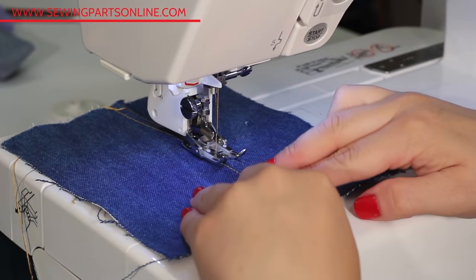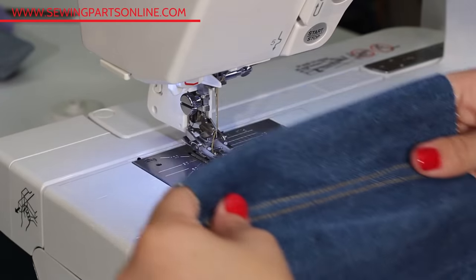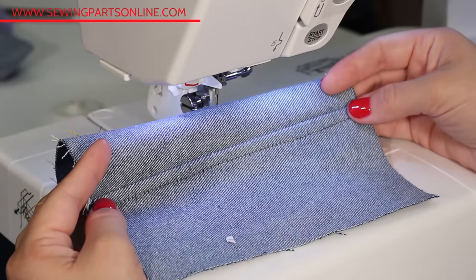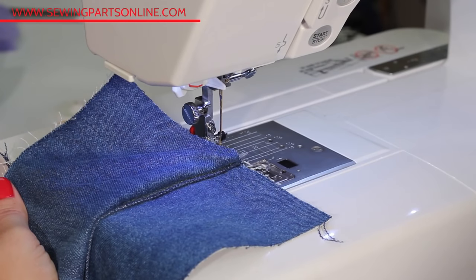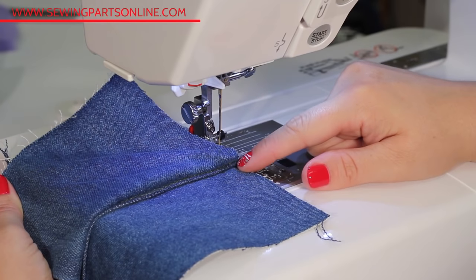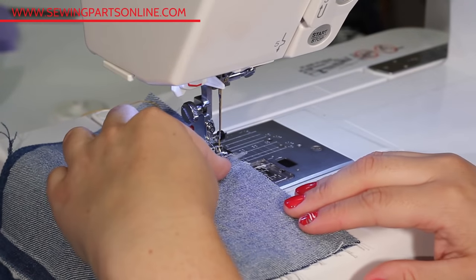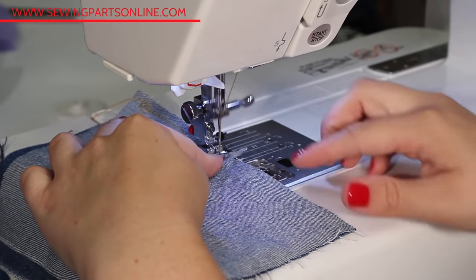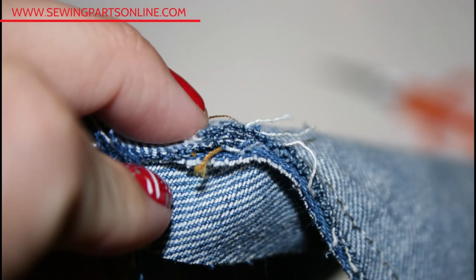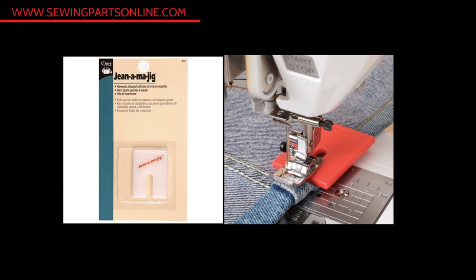Now top stitch along that edge. With denim, it's best to sew slowly and steadily — go too fast and your stitches are going to get a little wonky. The big problem people have with sewing denim is the bulk of the seams. I really like to use my walking foot when sewing denim to keep the fabric from shifting around, and that way you don't have to pin as much. You can reduce the bulk by clipping into the seam allowance and removing unnecessary multiple layers, or you can use a jean jig.